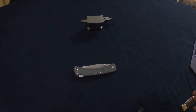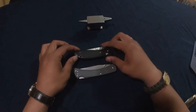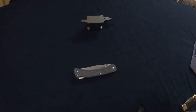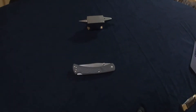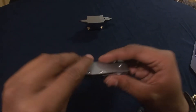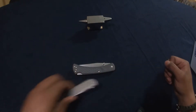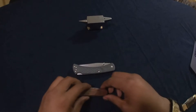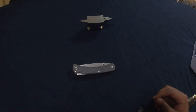Let me give you some quick size comparisons. Here is the Benchmade Griptilian, the Spyderco Paramilitary 2, and for a smaller knife for scale, the Kershaw Leek and the Victorinox Spartan.